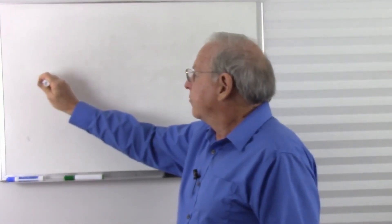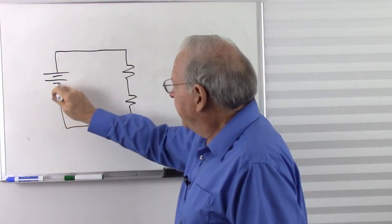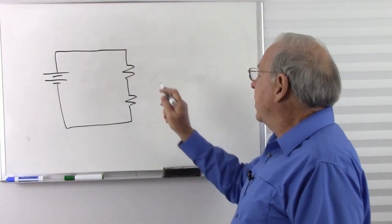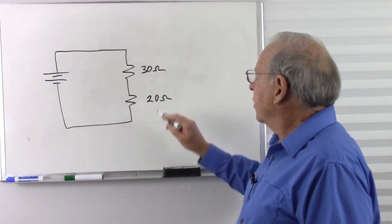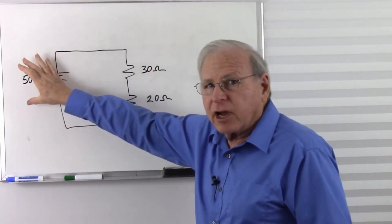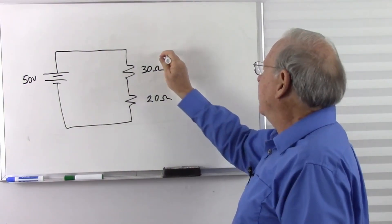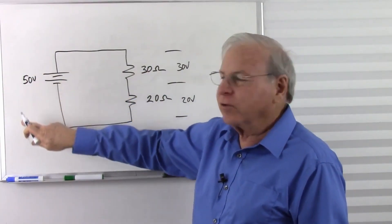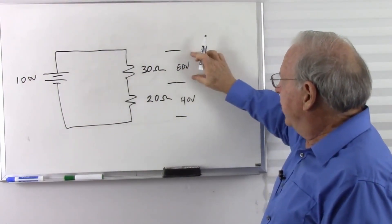A voltage divider — let's just take a quick look at what that does. Let's say I have two resistors. We call this a voltage divider because in a series circuit, the voltage across these resistors will be shared proportionally to the resistance. Let's say we have 30 ohms here and 20 ohms here for a total of 50 ohms. With a 50-volt battery, Kirchhoff's voltage law says the voltages must add up to 50. Since voltage is proportional to resistance, we have 30 volts and 20 volts. If I make this 100 volts, it doubles to 60 volts and 40 volts.